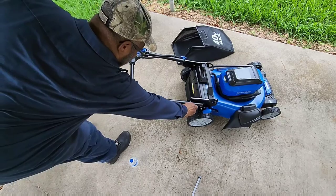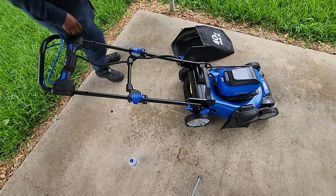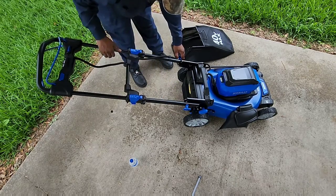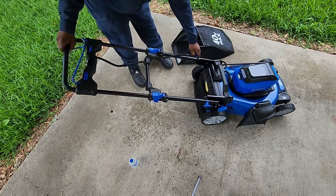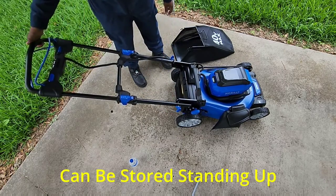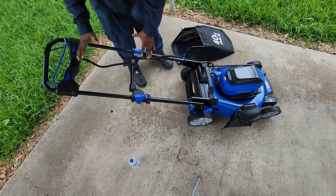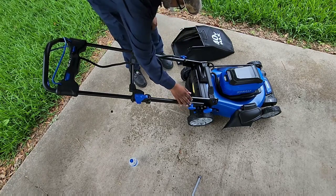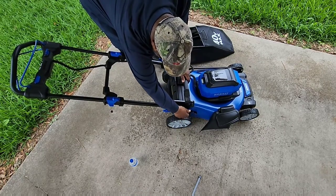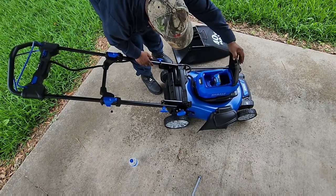These two latches here will let you collapse the handle and lock them in place. Pull these out and you'll be able to fold it just like that — but you want this part to be down if you don't fold it. You also have your height adjustment right here; there are six different height adjustments, very easy. And this is your battery compartment.